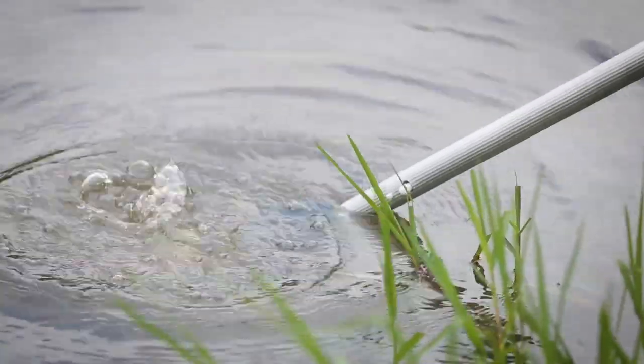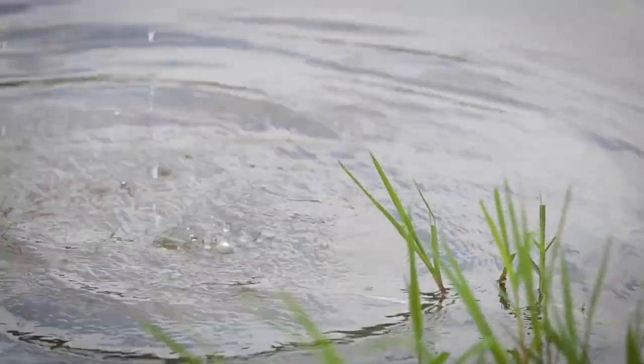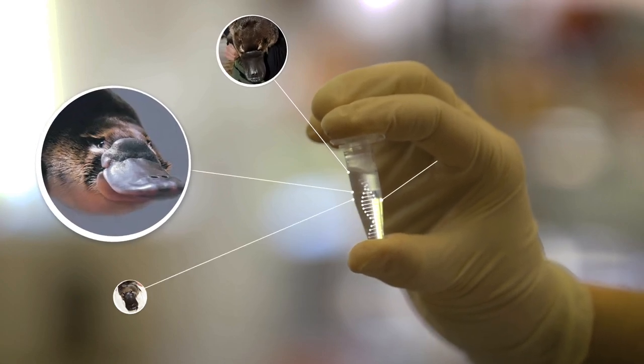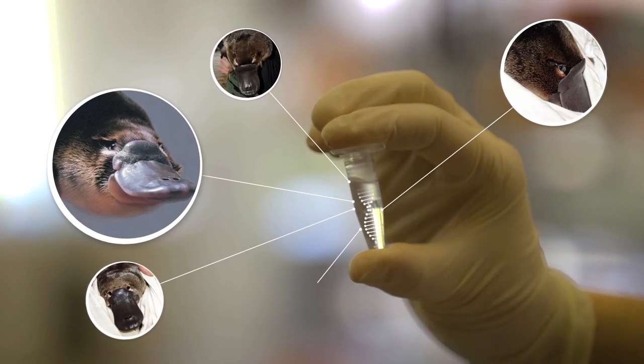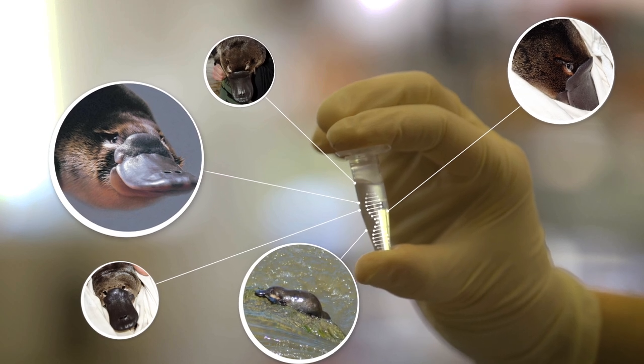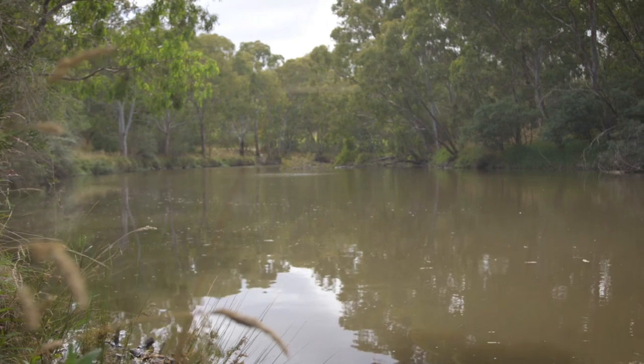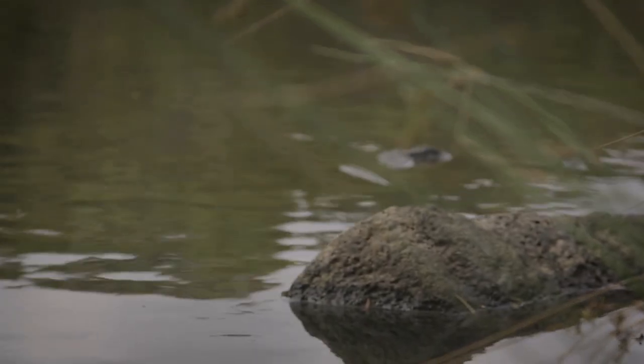This method involves collecting a sample of water and filtering it to see if we can find platypus DNA floating around. This gives us a good indication if platypus are living in a particular waterway. Unlike net surveys, eDNA can be conducted on any water body — wide rivers, shallow streams and even wetlands.